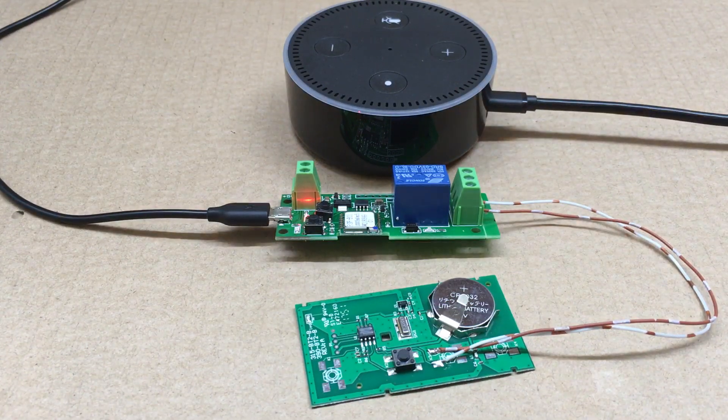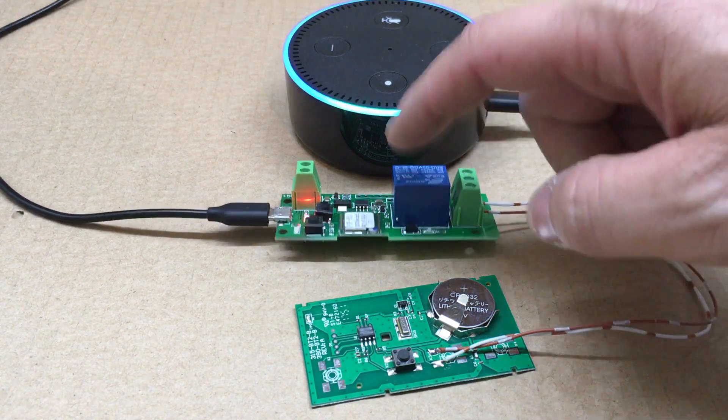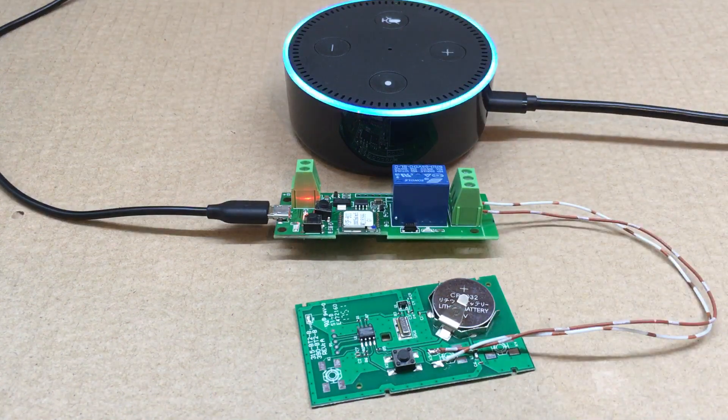Alright, fuzz pie guy here — part two of the Wi-Fi smart relay. If you watched part one, I was going to show you how to connect Alexa to the relay. So first thing you'll need to do is...